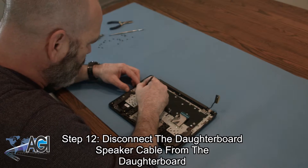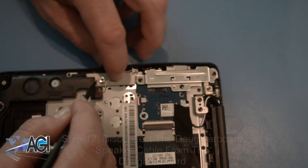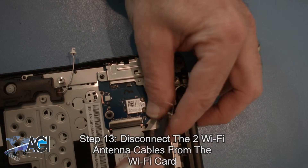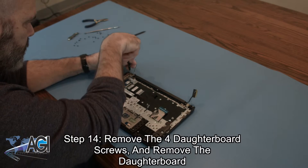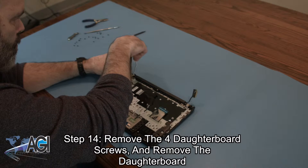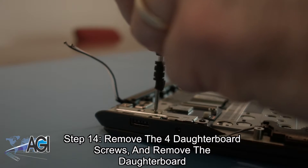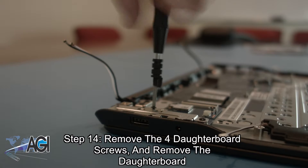Now you will disconnect the daughterboard speaker cable from the daughterboard. Next, you will disconnect the two Wi-Fi antenna cables from the Wi-Fi card. Now you will remove the four daughterboard screws. Three of the daughterboard screws are also holding the metal daughterboard bracket, which you will also remove.